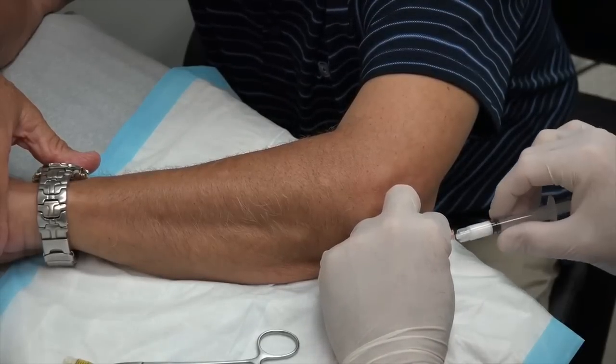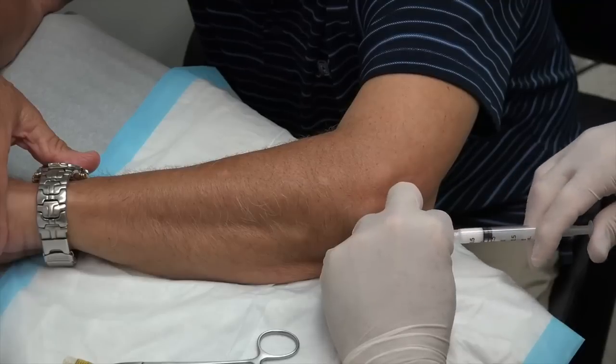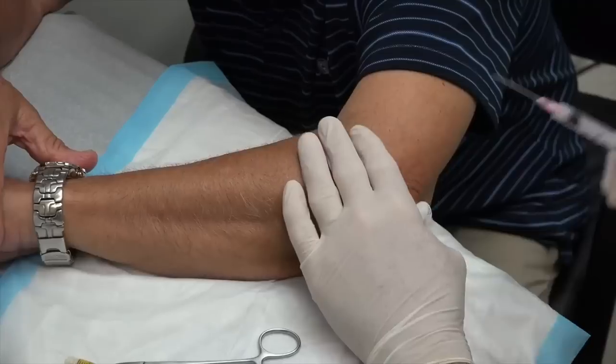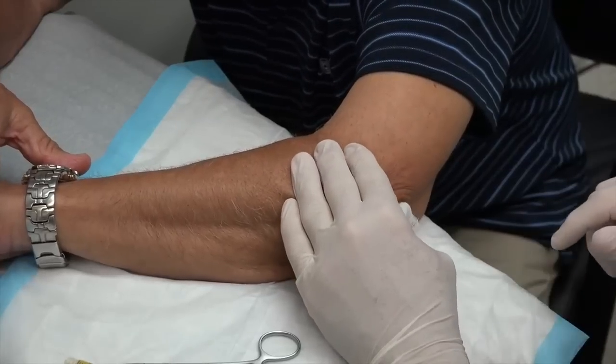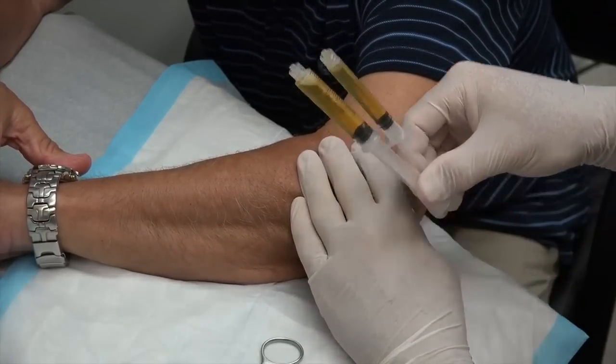We'll go ahead and put a little cortisone in there and put a little wrap on your elbow for you, and hopefully we can prevent this from coming back. You did great, my friend. You got a lot of fluid out of there. Look at all that fluid — that's pretty amazing.